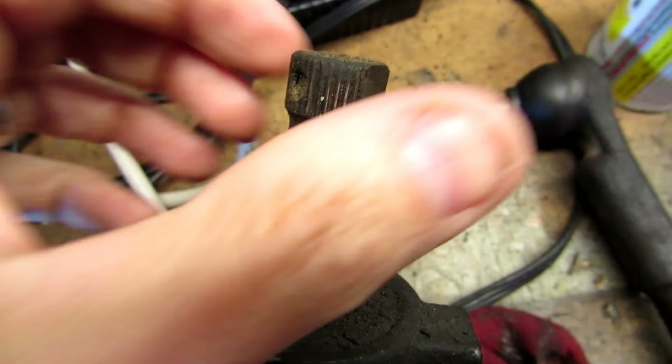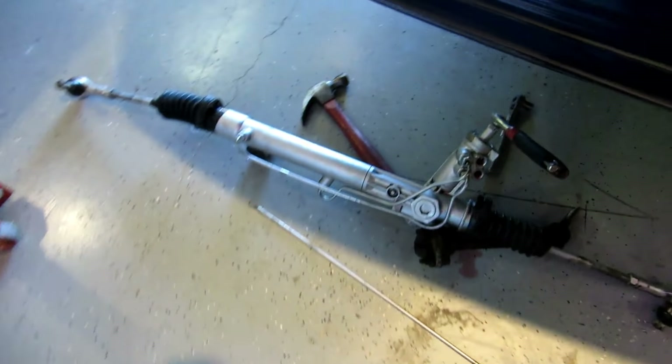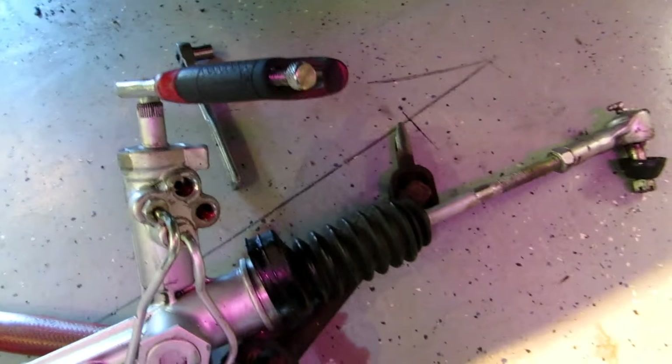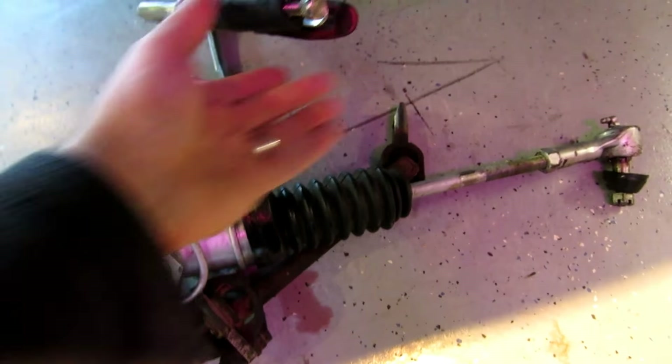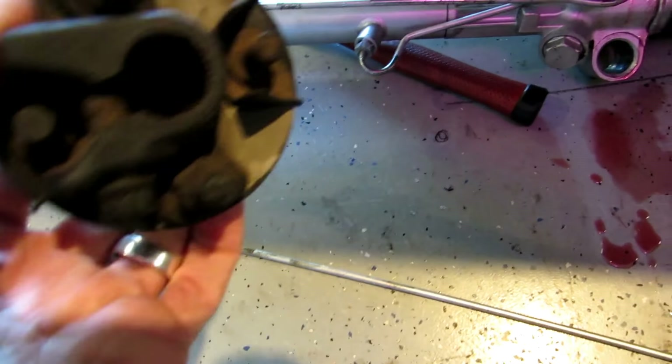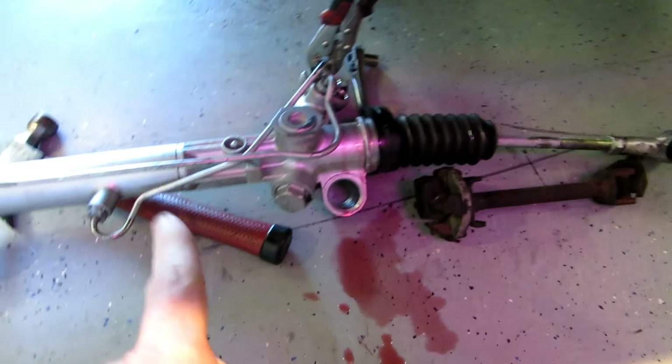My video camera died. I pulled the rack out, tore it apart — it's trashed. I was ready to put everything back in and found this problem. The stock rack has a notch on the spline input shaft where the steering shaft goes in. But from what I can tell, this replacement rack's input shaft is perfectly round — the notch is missing. So the steering shaft won't fit into it. That is a problem.